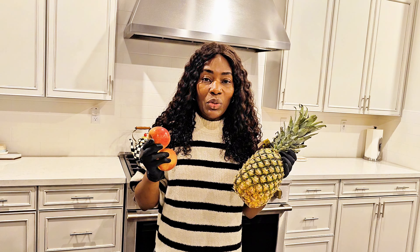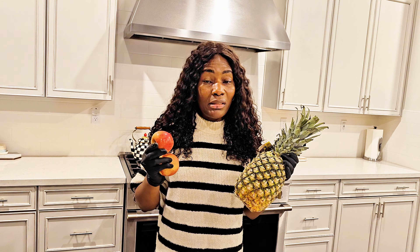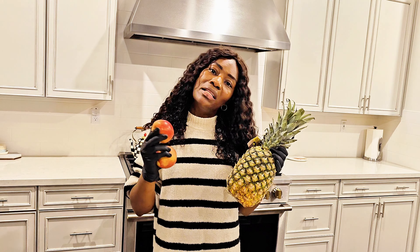So with this juice here that we're going to be making today, it helps alleviate the pains felt in the joints caused by arthritis. Let's get juicing.